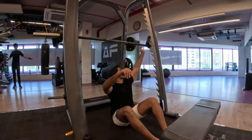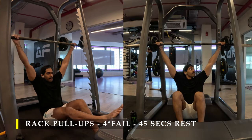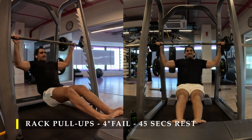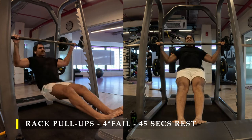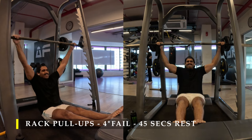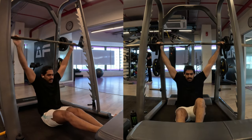Post completing the seated row, I moved on to rack pull-ups — a very basic and easy setup. You just need to sit on the floor under a rack, hold the rod with your arms, and start pulling yourself up. You can use a bench in front to place your legs so you don't swing or lose balance. Do four sets, as many repetitions as possible, with 45 seconds rest in between.